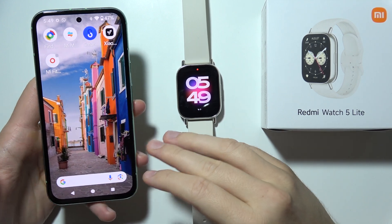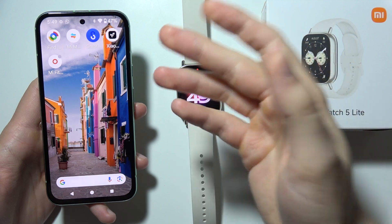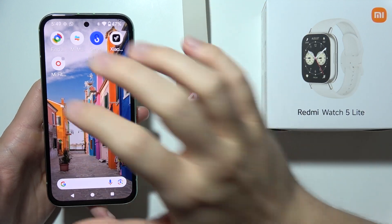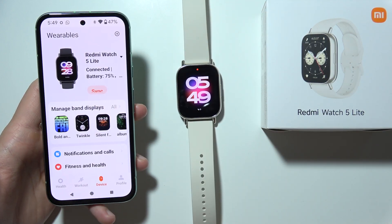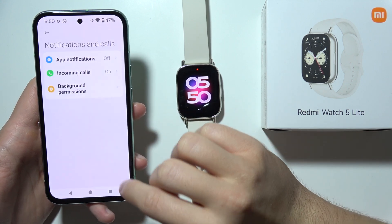Hello, if you want to enable notifications from your Android phone on the Redmi Watch 5 Lite, first of all on your smartphone open the Mi Fitness application, go into Device and you will have to move into Notifications and Calls.